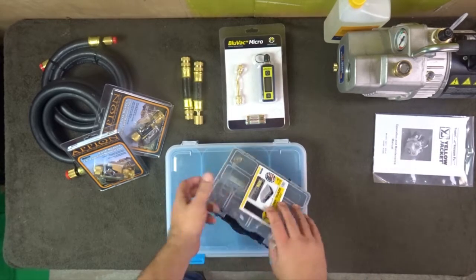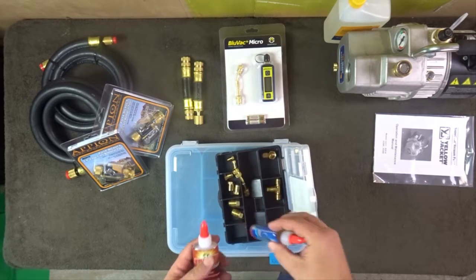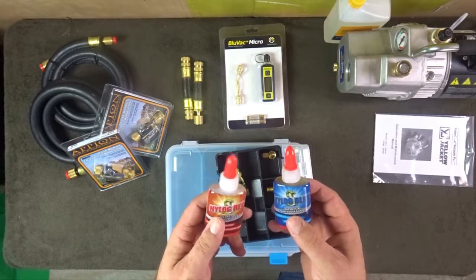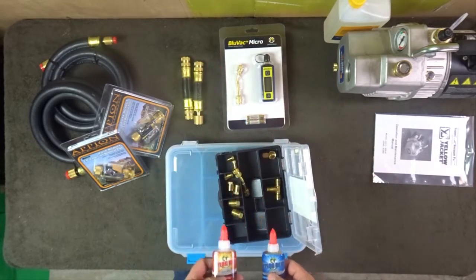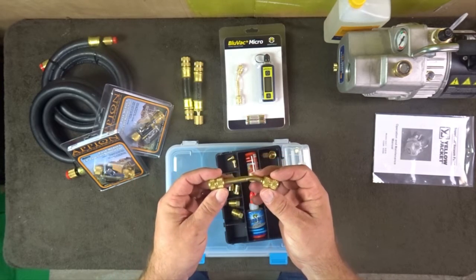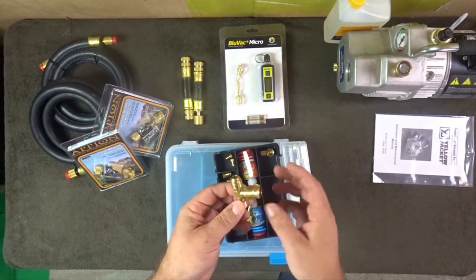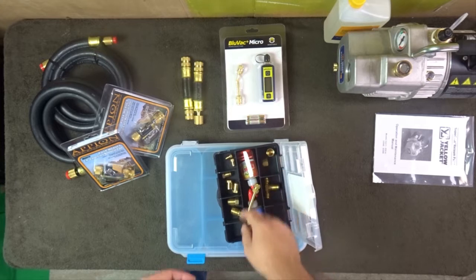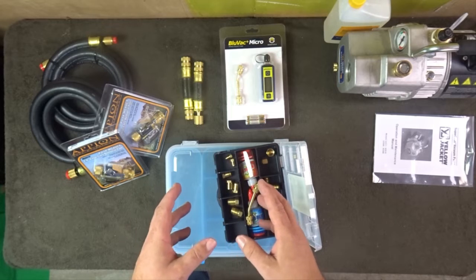They actually send Nylog with their set — we can debate why there's Nylog in a set if you're not supposed to use it. There's a nice little coupling, looks like half-inch to three-eighths on both sides, similar to what you see on the Blue Vac gauges, plus a couple of caps and plugs for all the hoses.